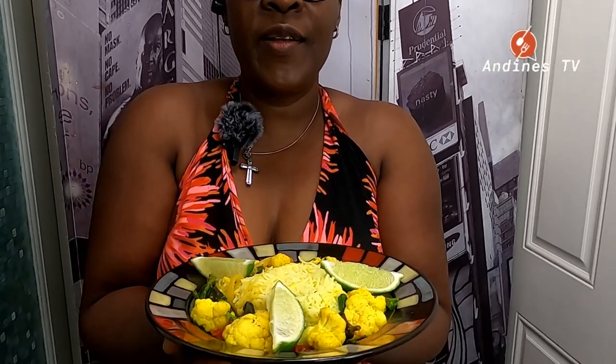Okay guys, this is the finished look of the cauliflower and spinach curry. Thank you for staying with me, thank you for watching, thank you for all your support. Please stay tuned for the next video that's coming up. Thank you. Peace.